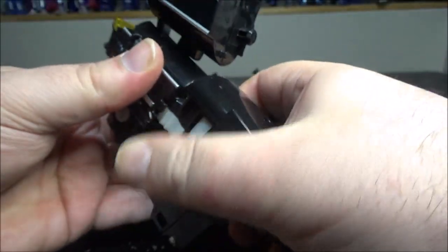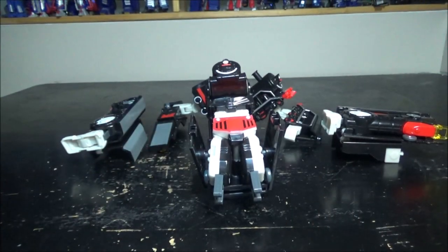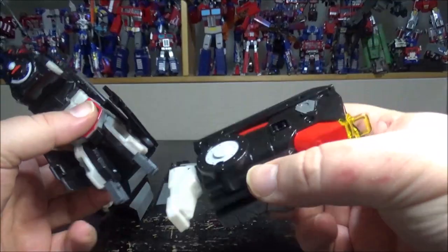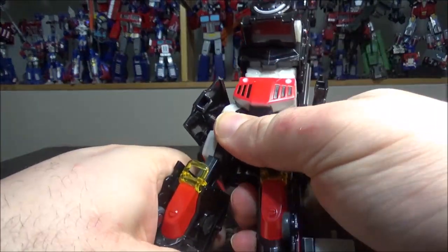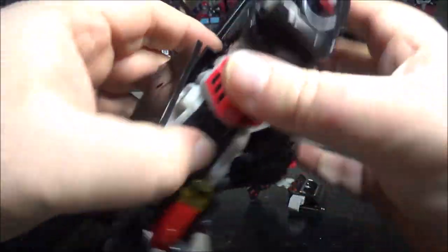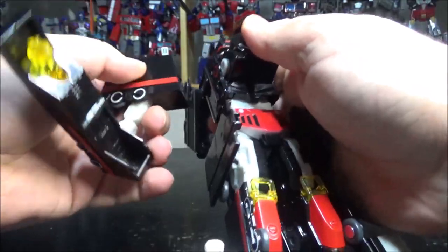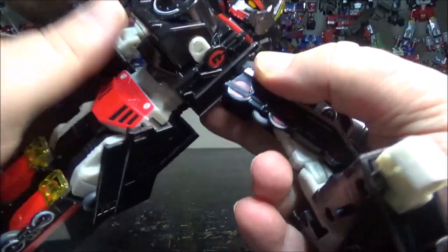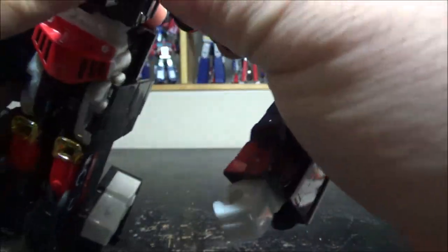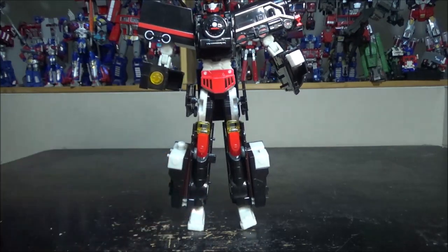Pull out the torso a little bit and now we assemble. Let's move the camera up because he's a big fella. Slide one leg in, then the other leg. Bring one arm to the side, flip the connection points open, and slide the arm in. Attach the engine section as well. And voilà — the steam engine is transformed! Let's move the camera up a bit more.